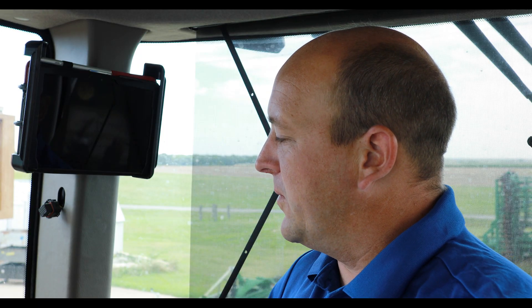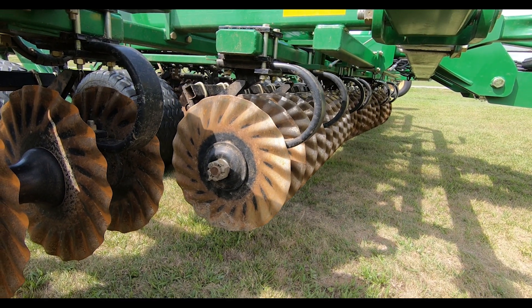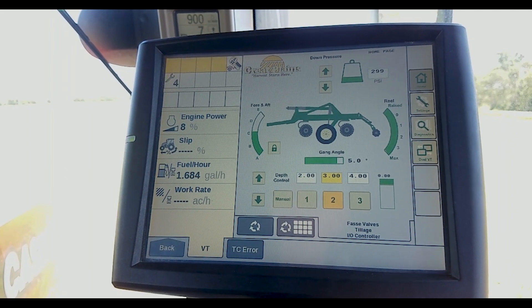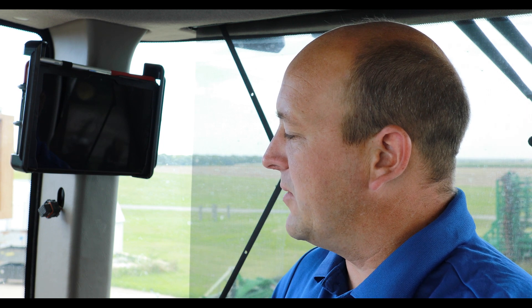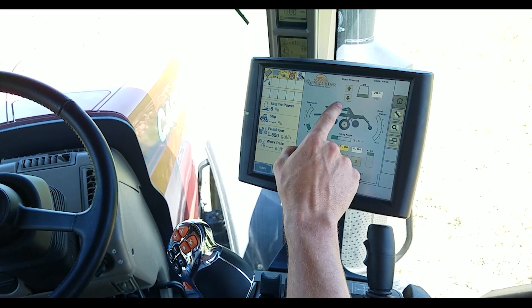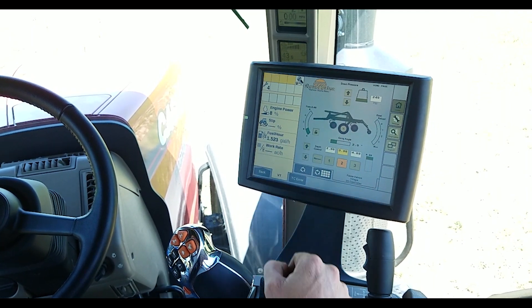With the TurboMax tillage tool, what we've known and noticed over the years is that as you increase the gang angle, it typically takes less wing down pressure. Adjusting the gang angle is easily done from the cab, like it always was, and now we have the readout on the screen. As you increase the gang angle, we can now easily decrease hydraulic weight transfer on the go from the cab.